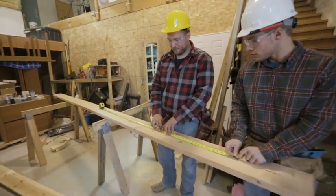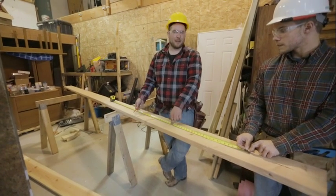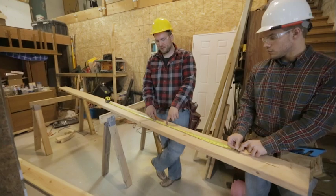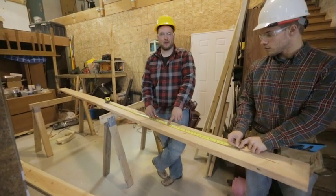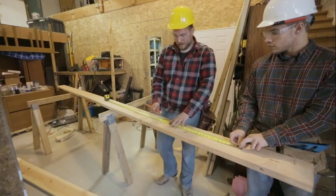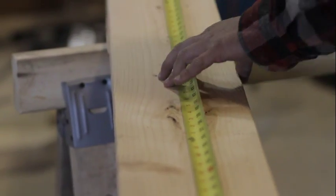Remember our walls we laid out 16 on center — it's the same concept here except we're going to do 24 inches on center. So we're still going to subtract that three-quarters of an inch so our two-by material is right on center. So we have 24 inches, come back three-quarters of an inch, and every two feet make a mark.